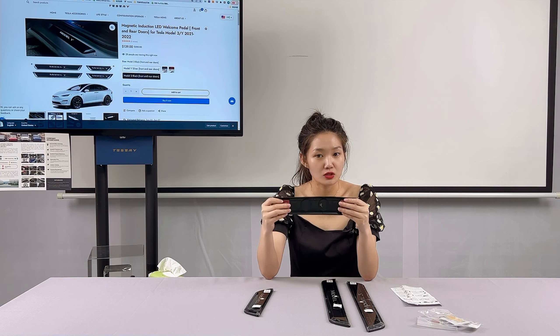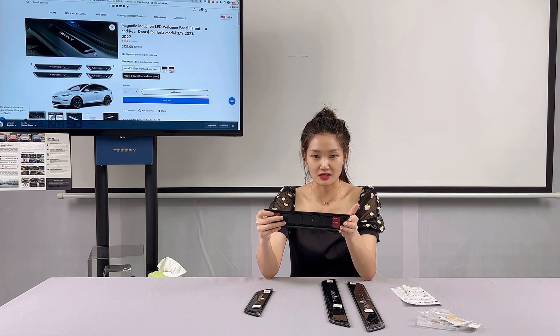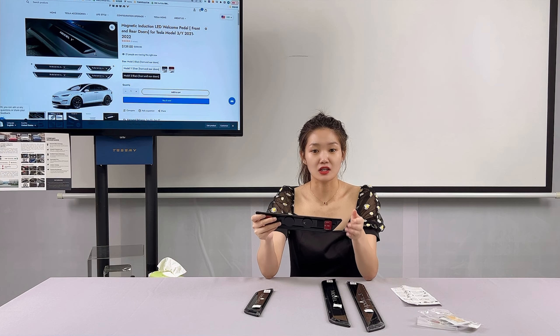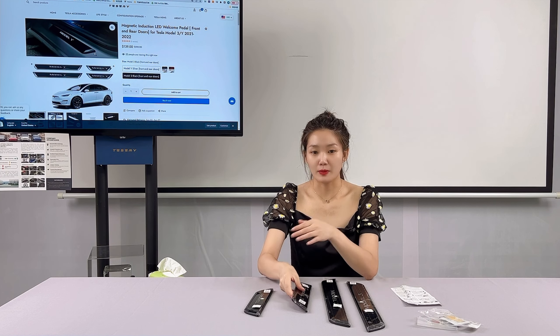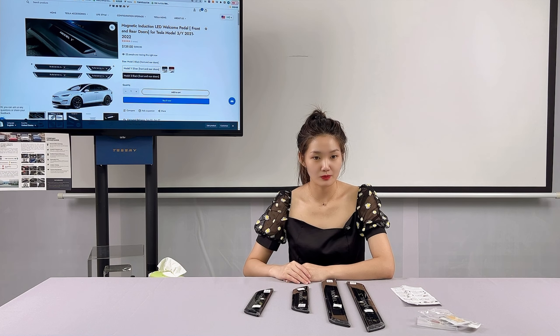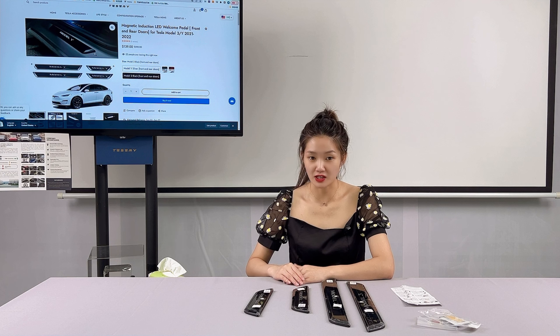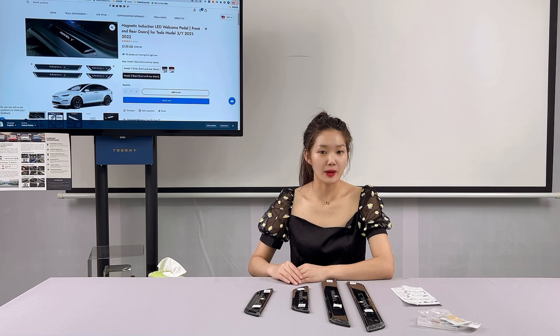With this illuminated door seal, you can enjoy a premium greeting when you enter the Tesla. There is no need for any intervention in the vehicle's wiring. When the doors are closed, the light bars will automatically turn off using the magnetic switch. If the doors are left open for a long period of time, the light bars automatically turn off after about 30 seconds to save energy.